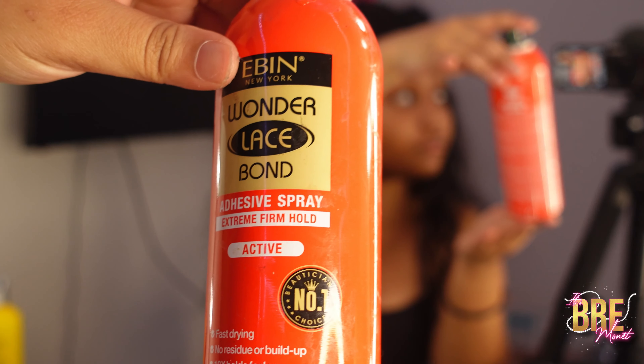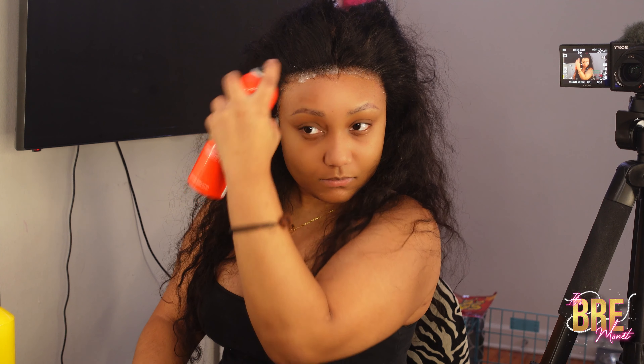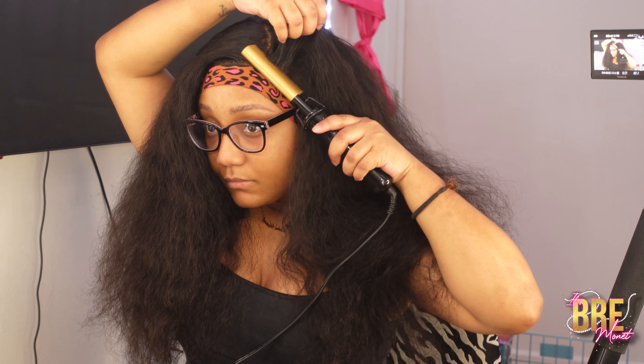So this is their undetectable invisible lace water wave 13 by 4 frontal lace front wig, and it's real HD lace. I have mine in 22 inches — I'm going to say it again because sometimes y'all ask a lot: 22 inches, 13 by 4. Please check out the description box down below for the wig information.